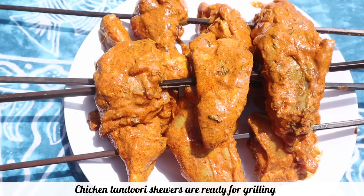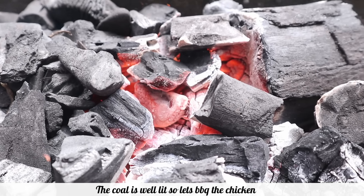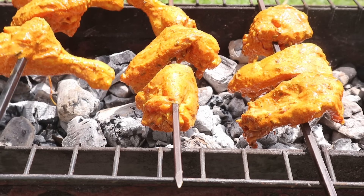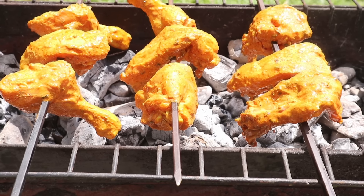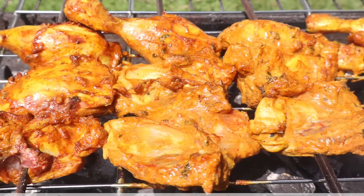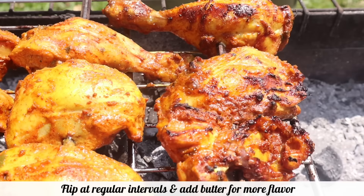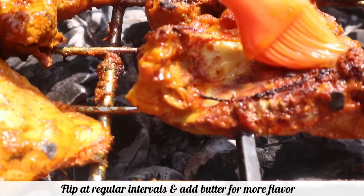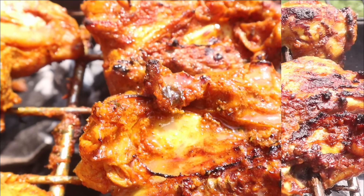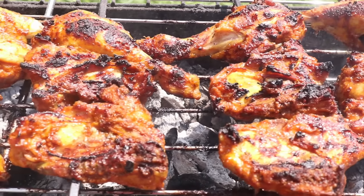The tandoori chicken skewers are ready and the coal is already lit. As we barbecue the chicken on coal, make sure the coal is not too hot — otherwise the chicken will cook on the outside but not from inside. Keep flipping the chicken at regular intervals so it's cooked from all sides. You can keep brushing oil or a little butter. I'm using butter here, which will help to enhance the taste of your tandoori chicken.